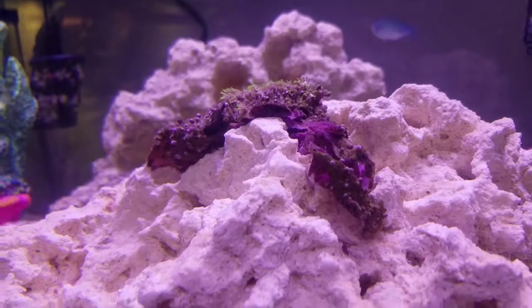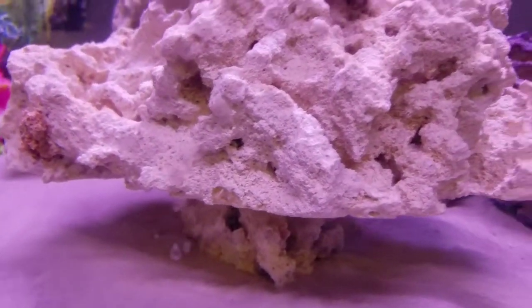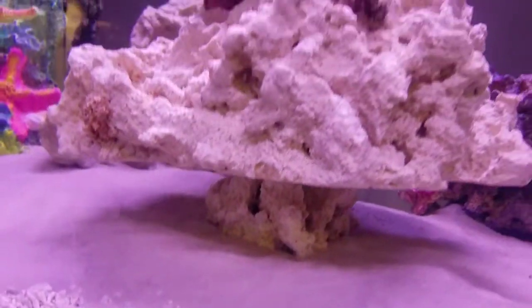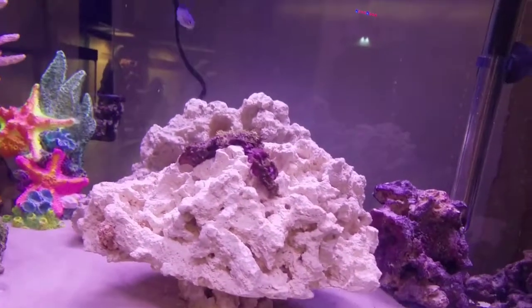I added a piece of Marco rock, which is right here. This company sold it pre-welded. It's a pretty neat little piece — kind of a weird clip-type thing.